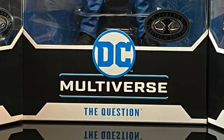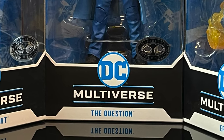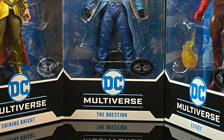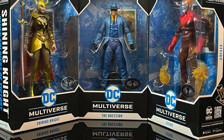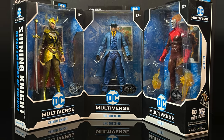Hey, welcome back everyone, Toy Shiz here, and I am back yet again for yet another McFarlane Toys DC Multiverse video. Today it comes courtesy of my friends over at McFarlane Toys — we're going to be checking out the entire new DC Multiverse Platinum Edition wave, which I already hear the grunts, the groans, the eye rolls, but hopefully these will be relatively easy to come by.